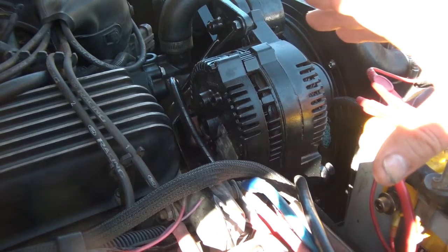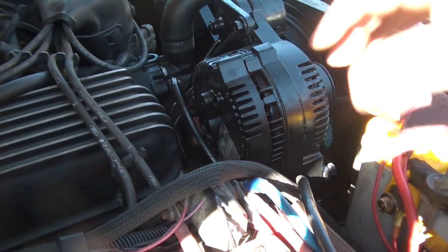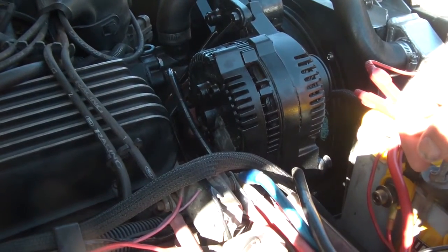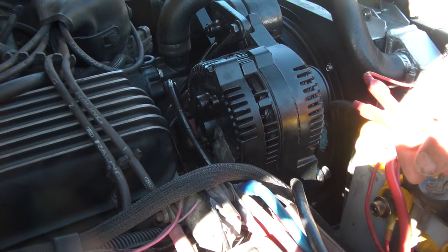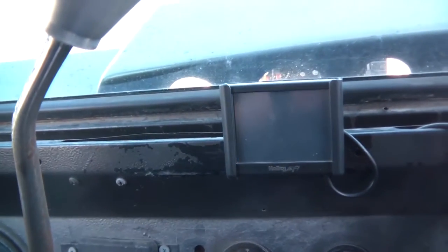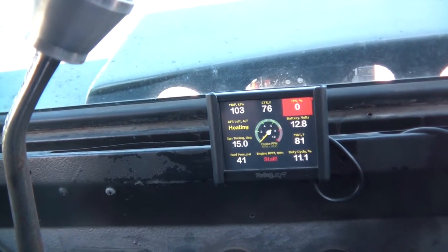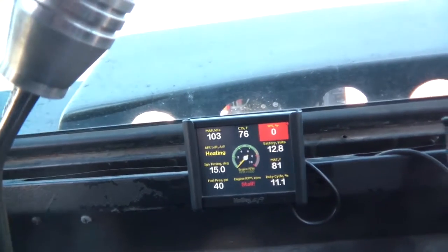Let me show you real quick. I'm going to start the truck up and hopefully you'll be able to see it go sporadically up to normal voltage then come back down. Turning the power on — you can see it's 12.8 volts right now, connected to my battery charger. Let's fire this thing up.